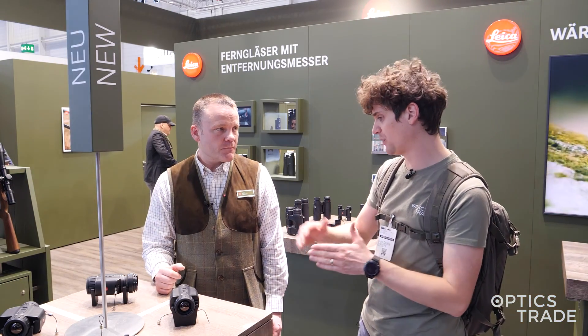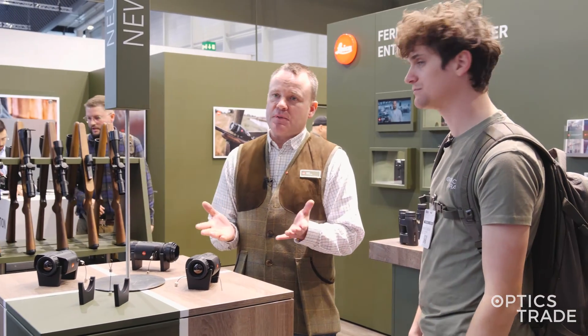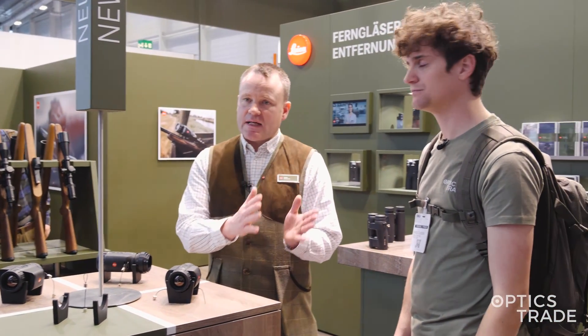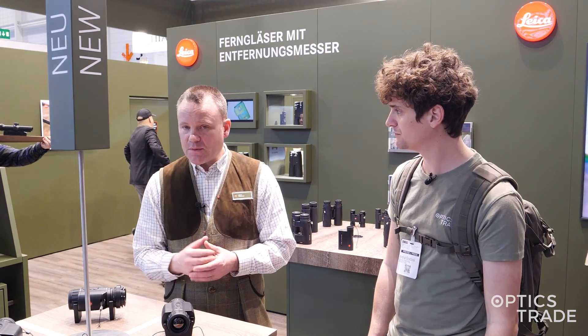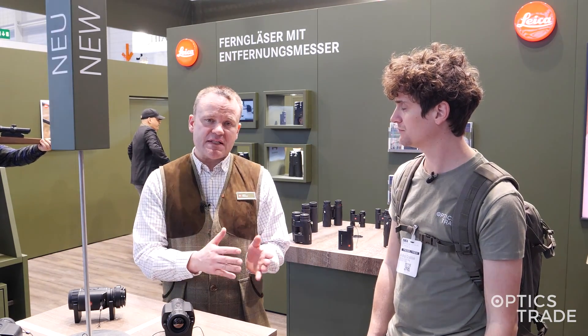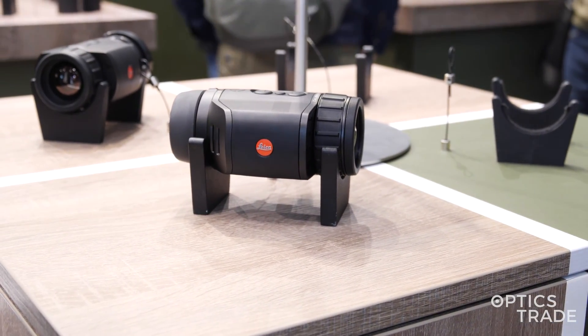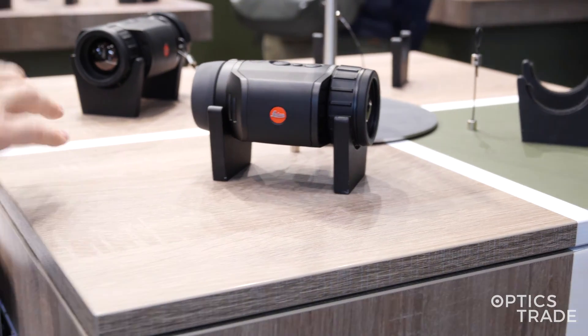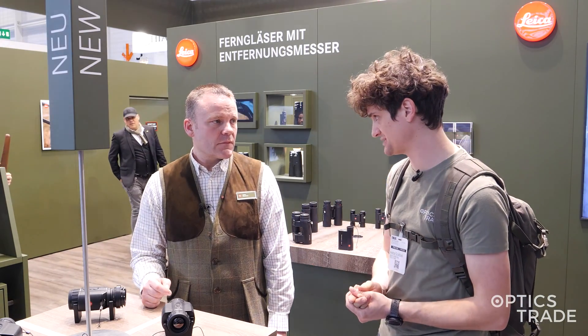What are the prices on all the models? In general there are two price points — the price between the Sight and the View is the same. The price difference comes from the integrated laser rangefinder: it's €4,700 retail without the laser rangefinder and €5,700 with the integrated laser rangefinder. So basically the laser rangefinder adds a €1,000 price increase? That's correct.